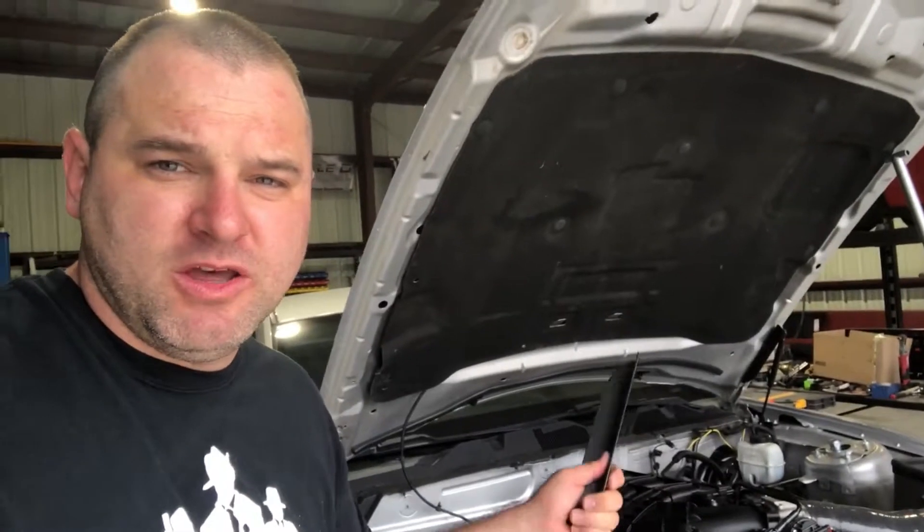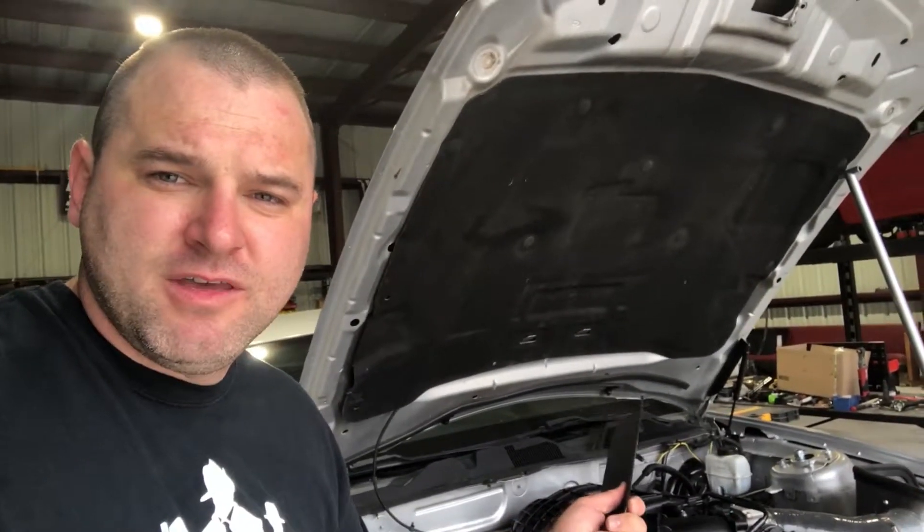We don't have that installed on our car so we can't show you. But the other thing is, remember to keep your hood propped while you do this, because the one strut that you have installed is not going to hold it up by itself — that one doesn't hold it up alone. You need both of them.